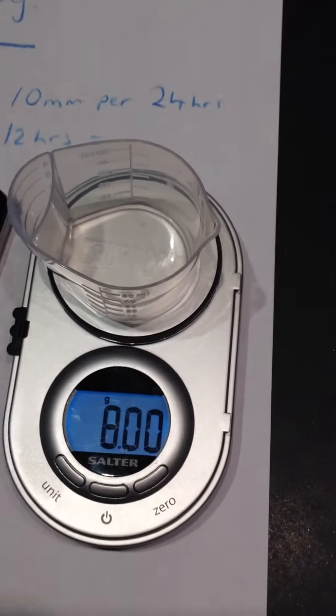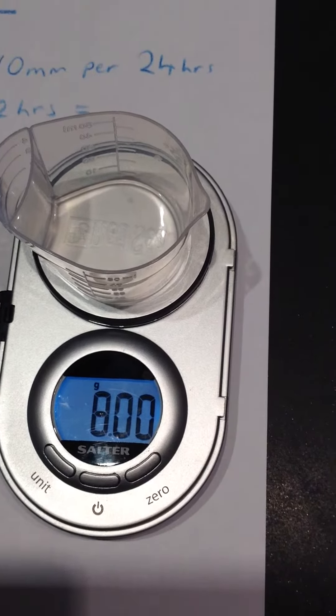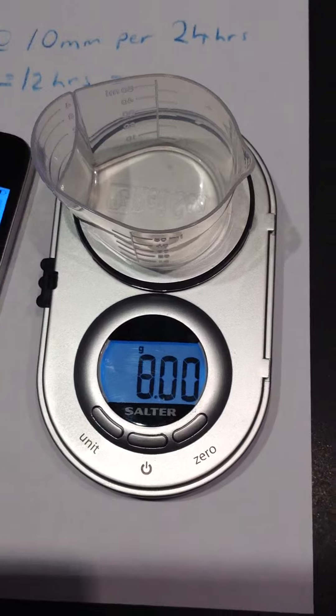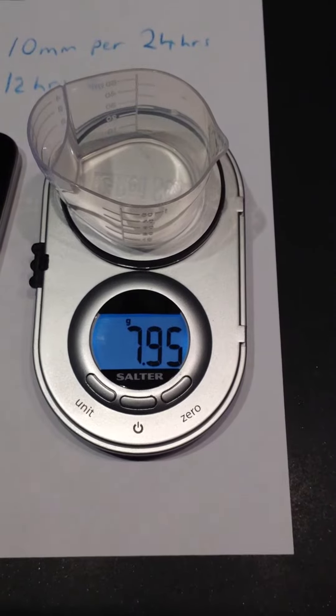We're going to do some quick measurements. First, I'll show you what the vial from Red Sea measured — 7.1 grams. So it dispensed 0.9g. It's pretty accurate though, so we'll go with it. Next test will be with ethanol.